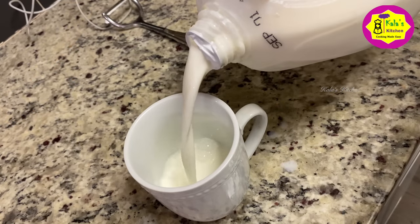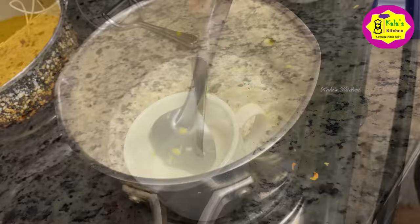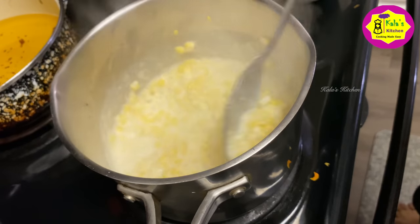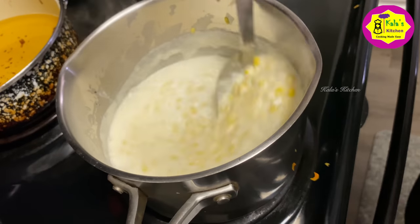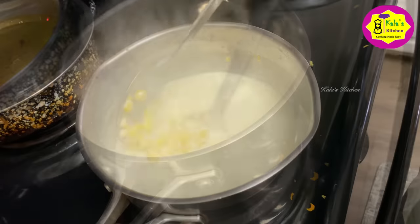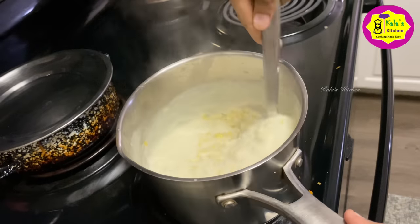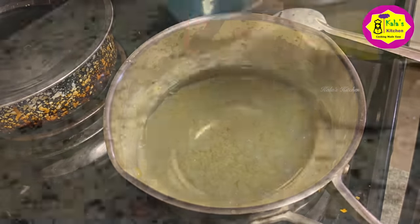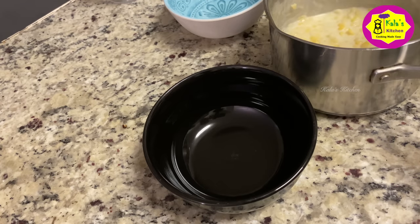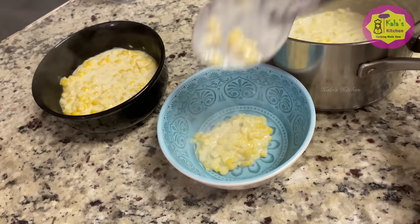Cook on medium to low flame. Put it in the pan and add 1 tablespoon of corn flour and corn starch. Add to the pan and mix.